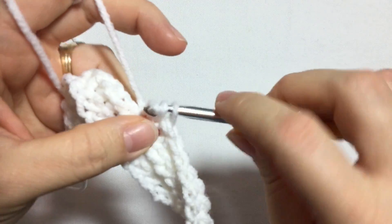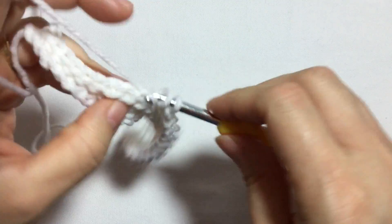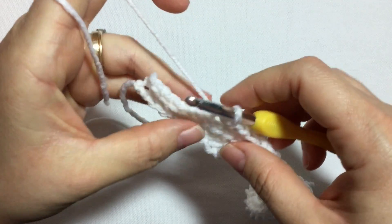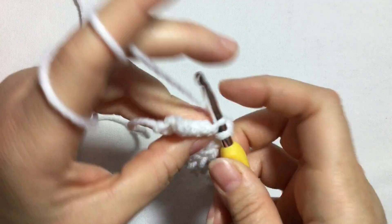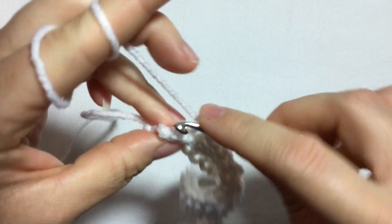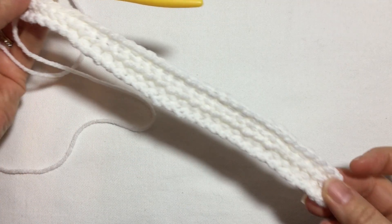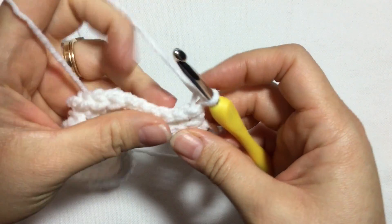Continue counting up to twenty-five half double crochet slip stitches, then on the last six do six slip stitches, grabbing the back loop. And that's how you complete your third row. Now for the fourth row, chain one, turn — we're going to do exactly what we did on the second row: work six slip stitches.